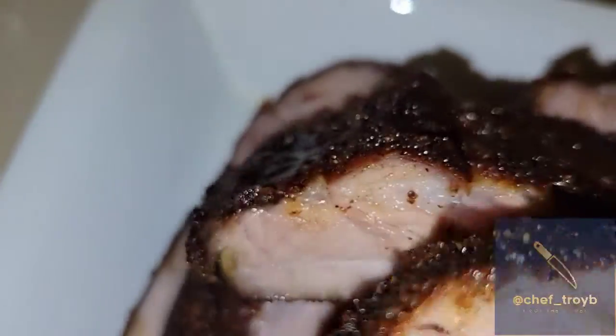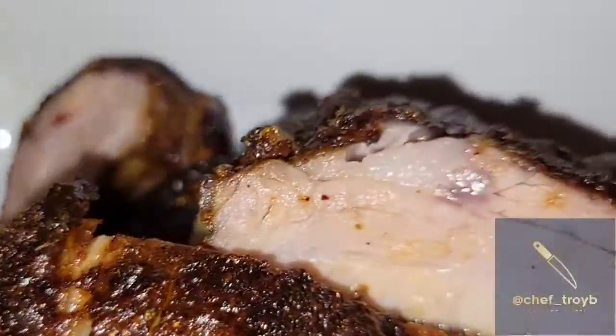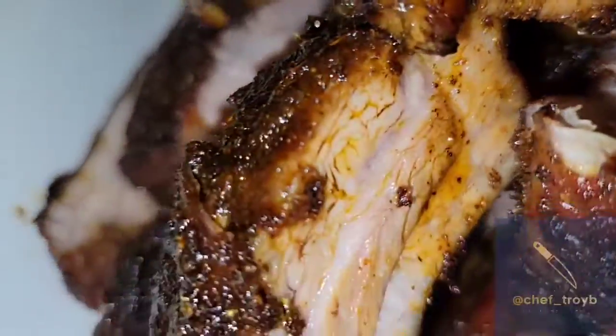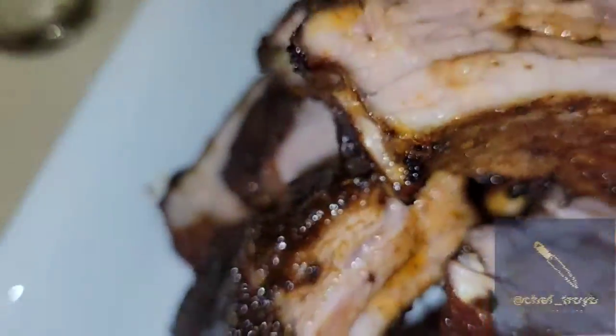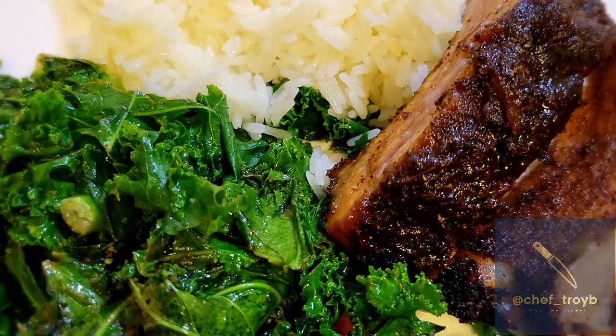Look at that shine from all the juice — still nice and juicy. Get ready to eat, so you've got to make a special plate. I made a plate for me and my son today. This is your finished product — I made some little sautéed kale and some rice. Hey, have a good one!